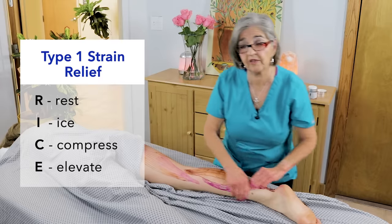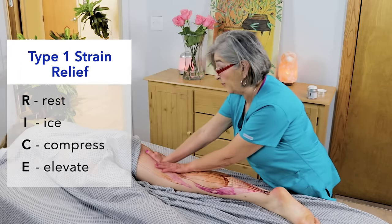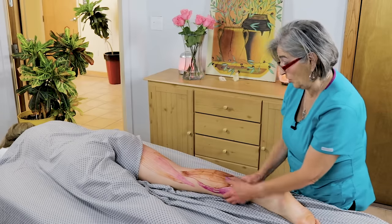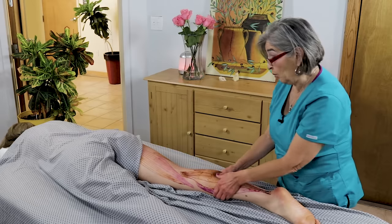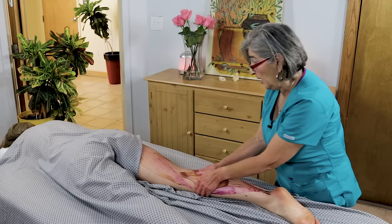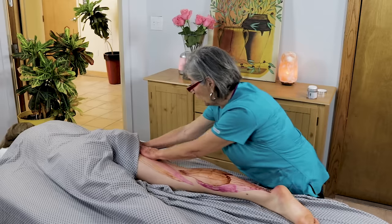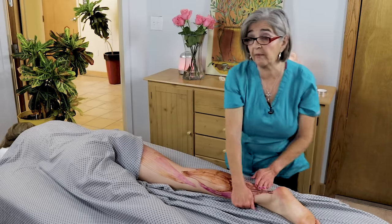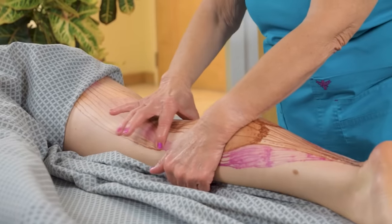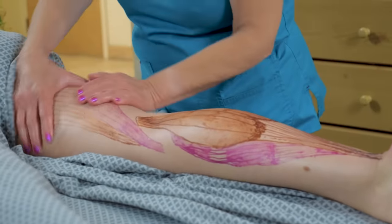If it's a Type 3 strain, that means the muscle tore completely off the bone and you don't want to do too much work on that. You might want to wait 72 hours — especially if it turned purple, which means there was a really bad tear. Make sure they've gone to the doctor and you've waited long enough. With a Type 3 strain, do not do any stretching, because if the muscles are really torn from the insertions and you stretch them, that's not good.